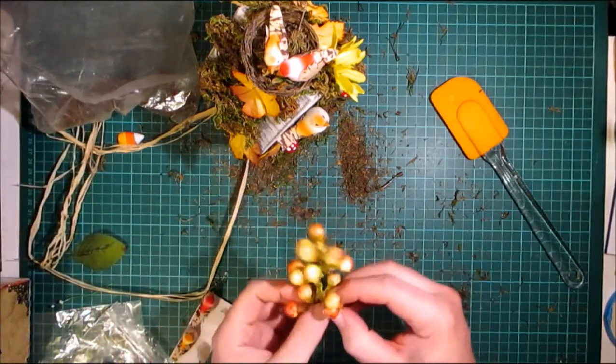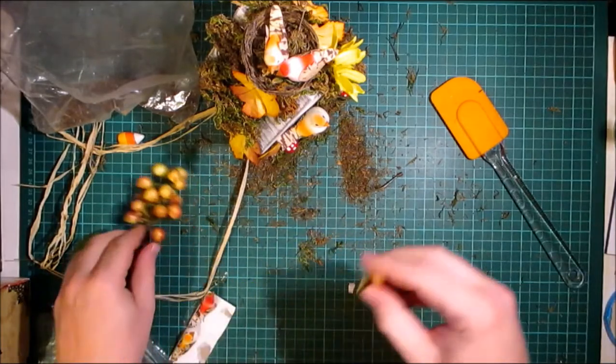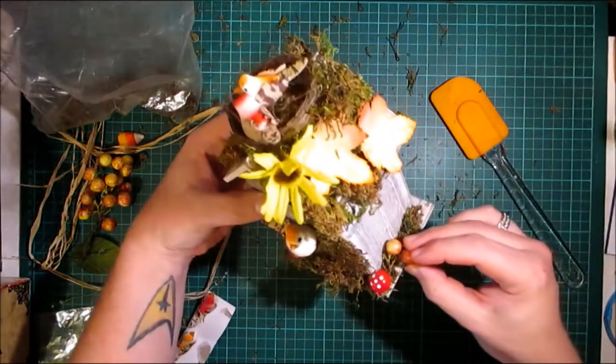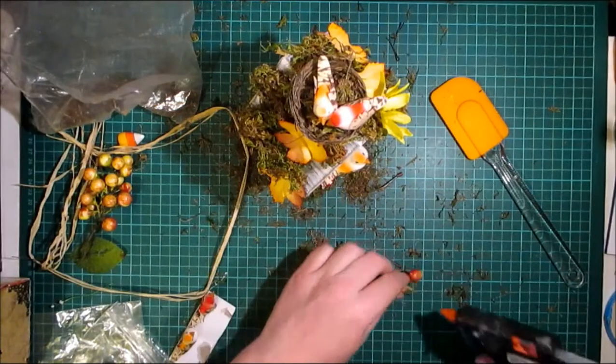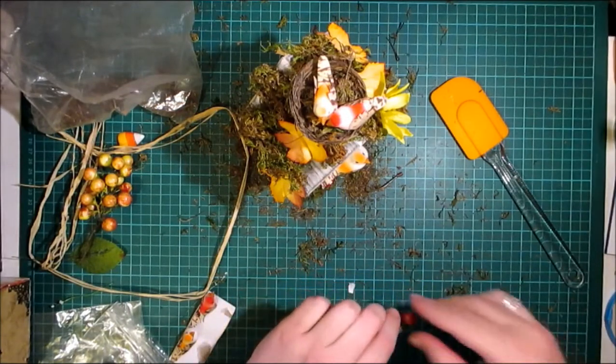I've got some of these berries — just to add some more autumnal colour.